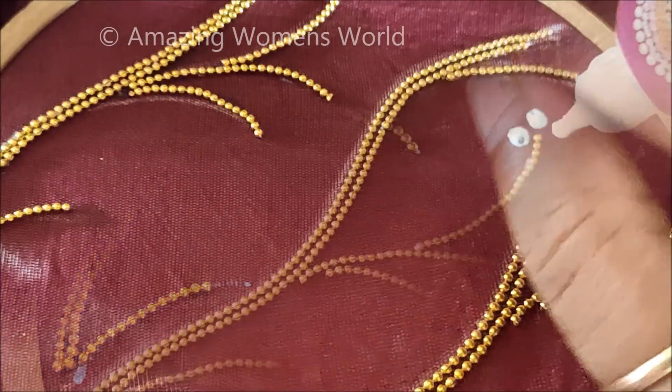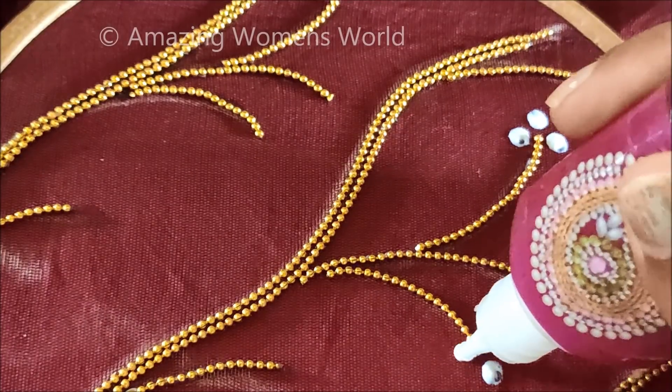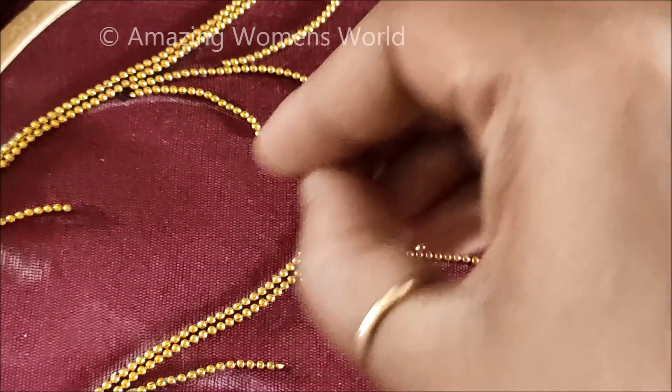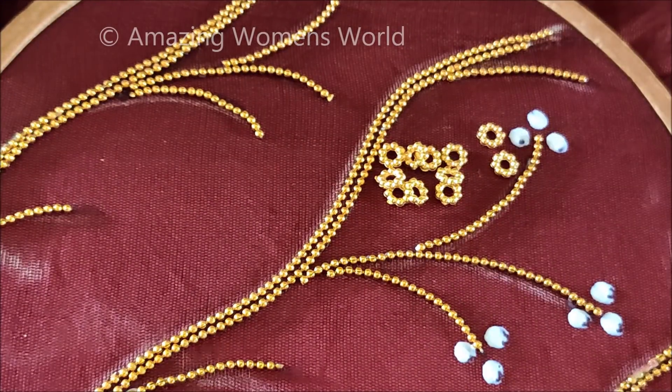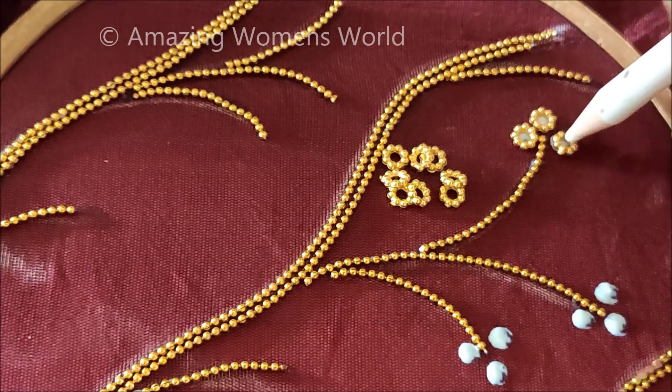Now at the tips, add by applying three dots like this — this is to stick the flower rings, which will look like this. Each and every tip will have three dots to stick the designer flower rings.